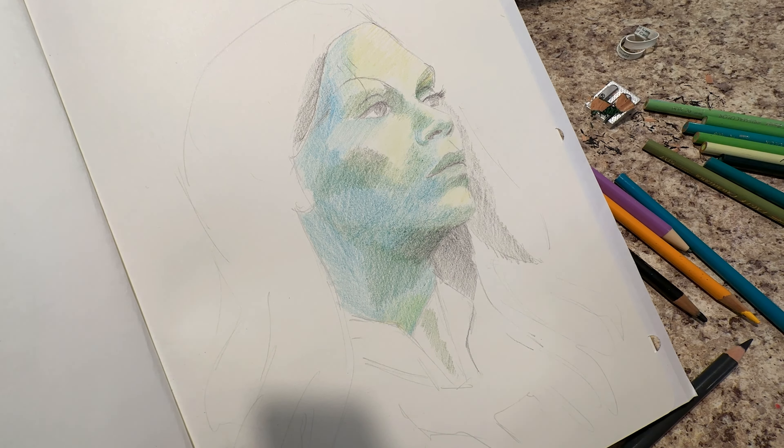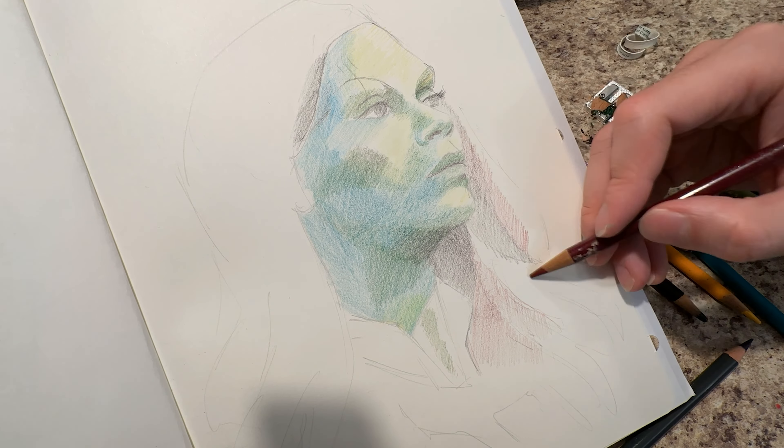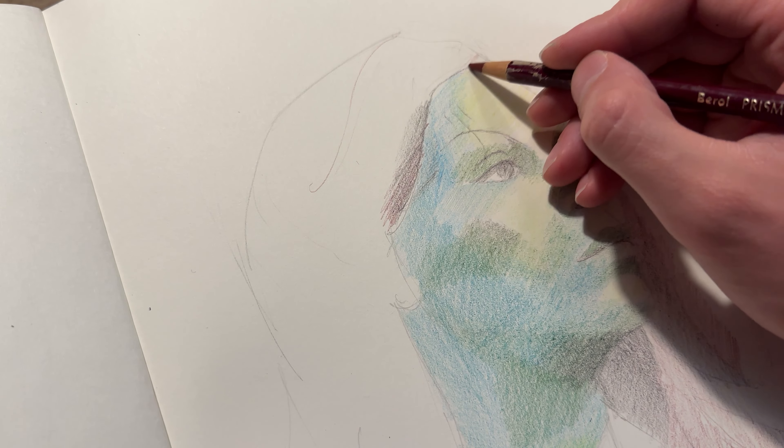But based on how I like to do art, I wouldn't say that this is necessarily my favorite, just based on how the process kind of just is.